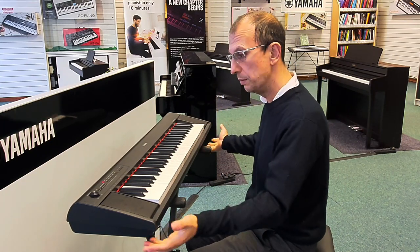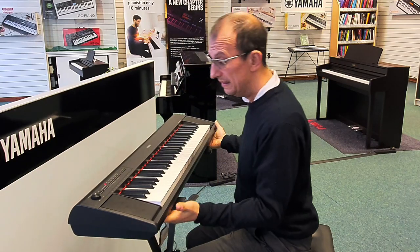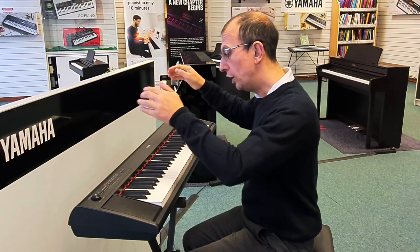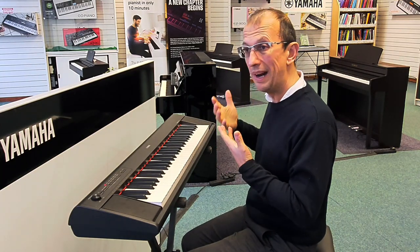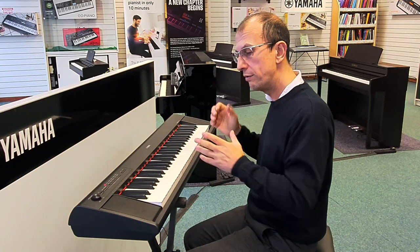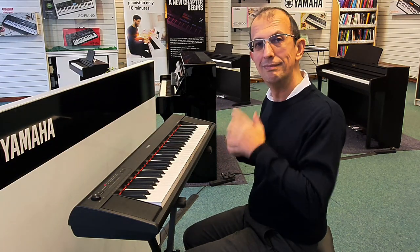It also takes batteries, so if you want to practice in the middle of a field, pop some batteries in and you're good to go. It includes a music rest and a power adapter, and you can buy an optional sustain pedal — we do a universal pedal or the Yamaha FC5. Let's dive straight in and have a listen to the first sound when you switch it on, which is of course the piano voice.